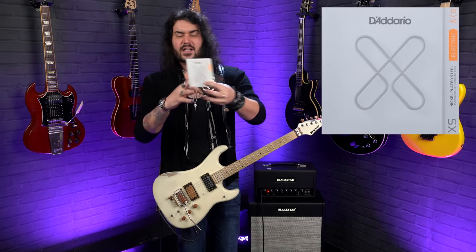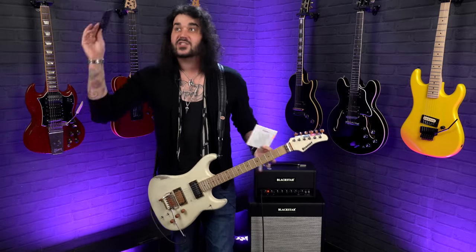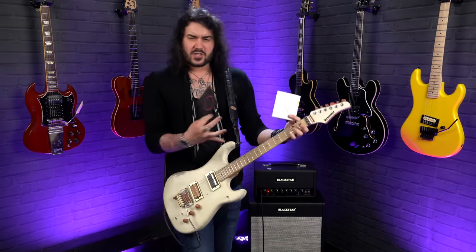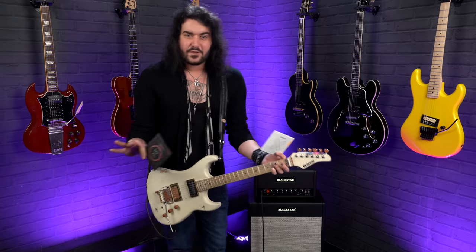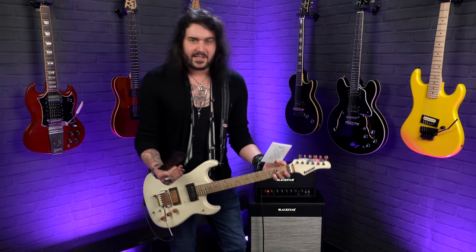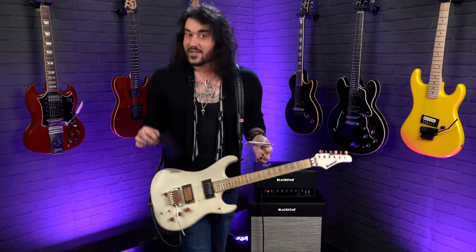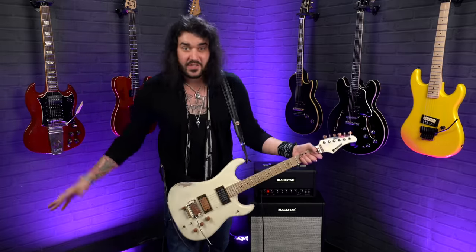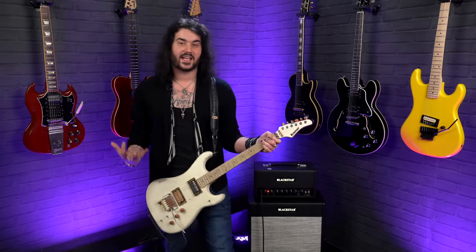You can also get the XTs, which are coated strings. Elixirs are long-life strings, and Ernie Ball do the Paradigm strings, which are essentially unbreakable. There are a few different levels of strings. Obviously if the strings are fine on the guitar and you don't want to spend money, that's totally fine. But if you really want to start fresh with your new guitar, a new set of strings is a great easy modification to gel with it a little quicker.